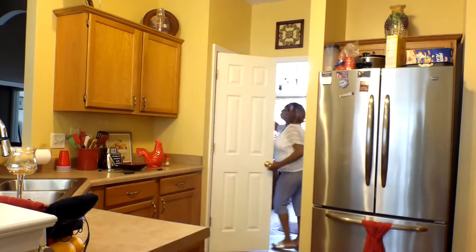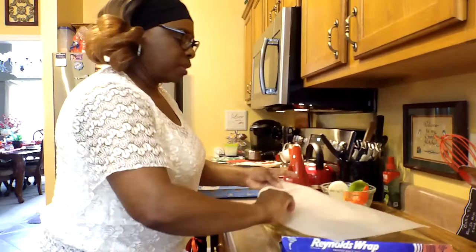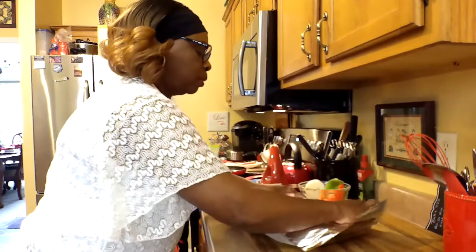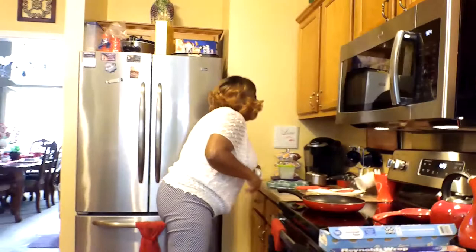I'm going to cover it with foil, but I like to cover mine with parchment paper and foil. I just don't like foil directly over my food. So I'm going to cover it with parchment paper, then cover it with foil. I already got the oven preheated for 425, and it's going to go in for 50 minutes. I'm going to set my timer for 50 minutes.